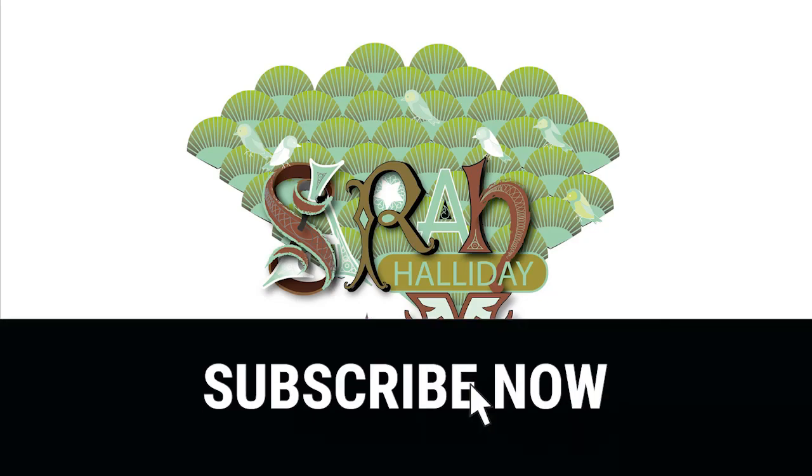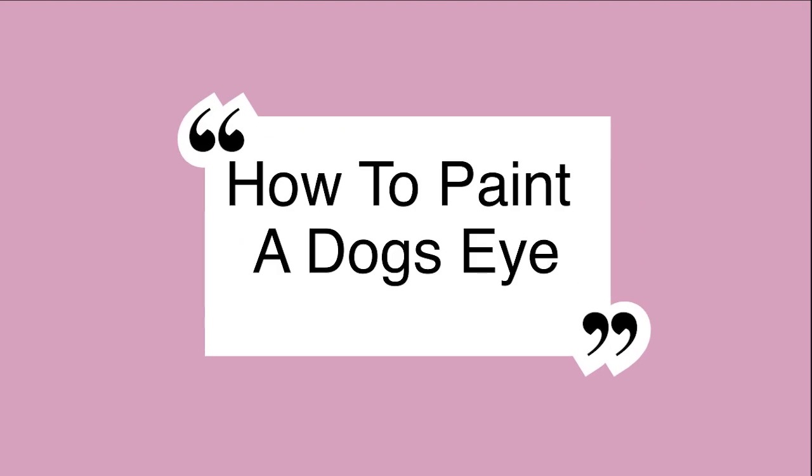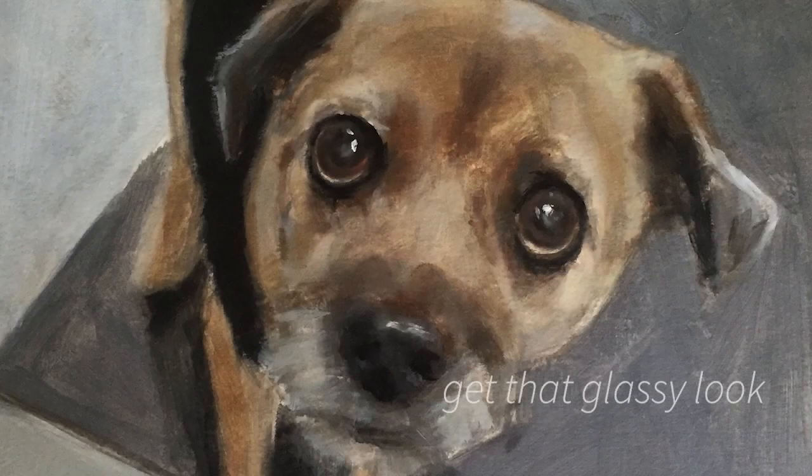Hello and welcome to this week's YouTube video. Today I'm going to show you how to paint a dog's eye to get that really lovely glassy look. This method works the same for any animal's eye, so let's get started.